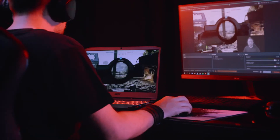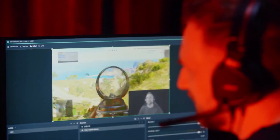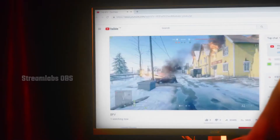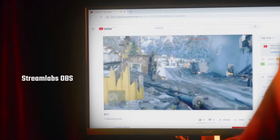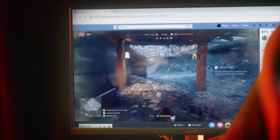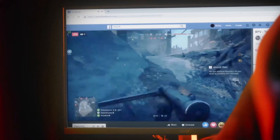The Nitro Stream is also pre-loaded with Streamlabs OBS, which lets you take your streaming to the next level and provides you with a host of handy widgets to improve your videos. Seamlessly integrated with Twitch, YouTube, Mixer, and Facebook Live, Streamlabs OBS lets you manage your channels with ease.